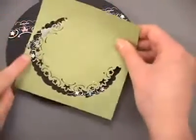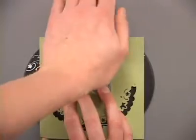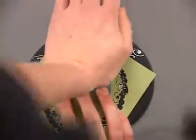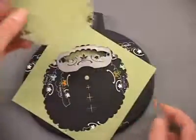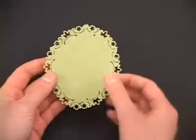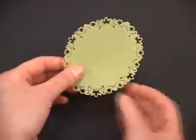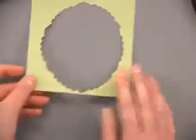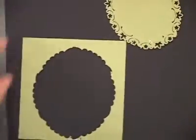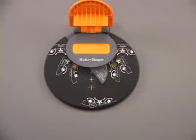Going back to using the punch at the top, we line up that fourth punch there and continue around with our last punches. What we end up with is a nice oval shape that you could use as a frame, with the border continuing all the way around. You could also use the outer part as a frame — if you cut it a little bigger on the edges, you'd have a perfect frame and a matching oval.